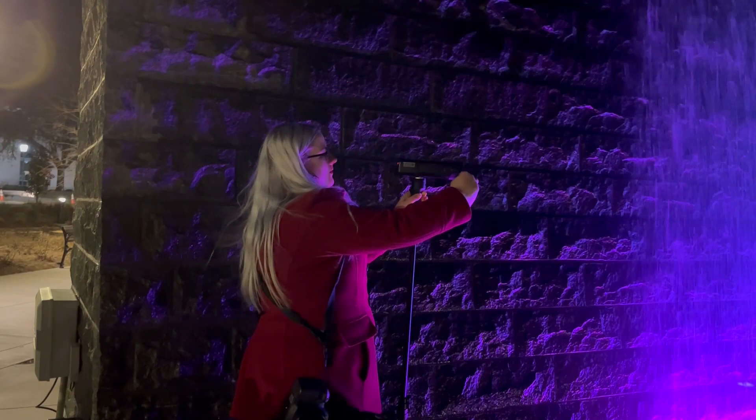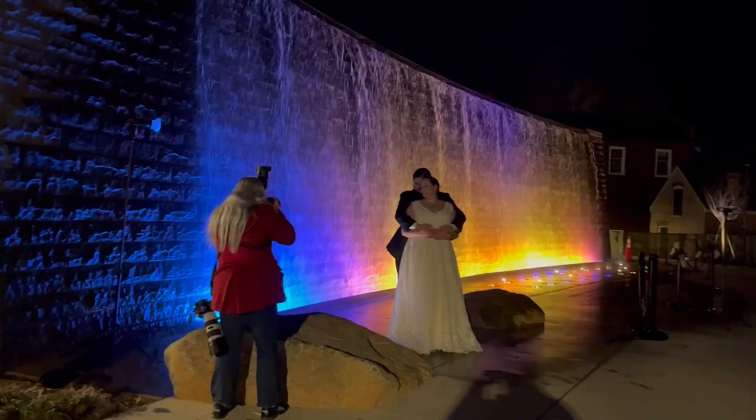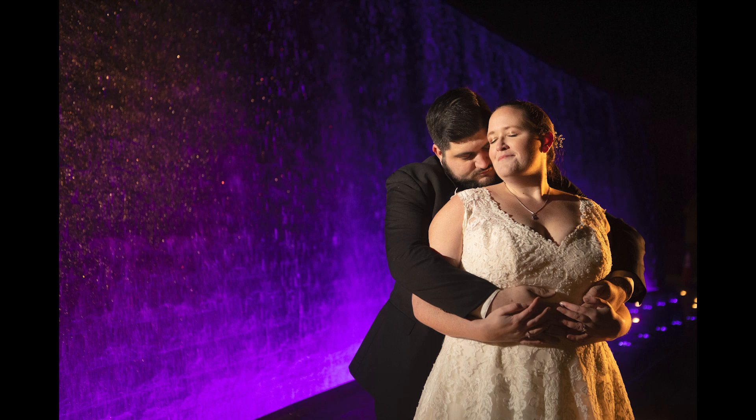For this next image I used a MagGrid 2 and a MagSphere 2 to illuminate the front of the couple without spilling light onto the fountain, and then I used another flash with an orange Pro Gel to give some nice rim lighting to them for a little bit of extra effect. This is the result.